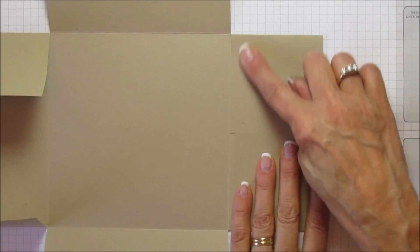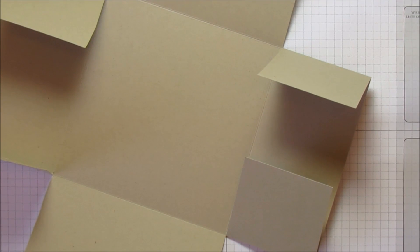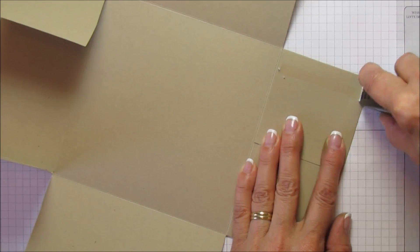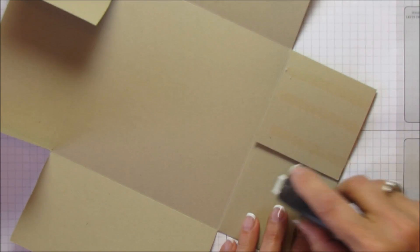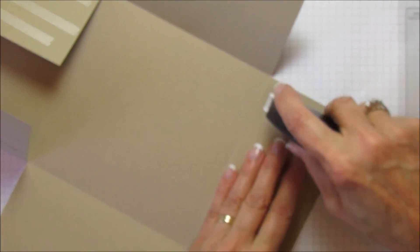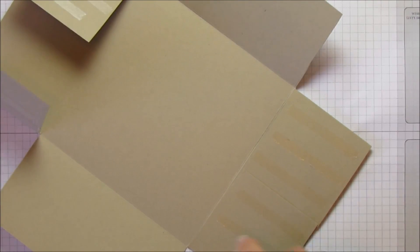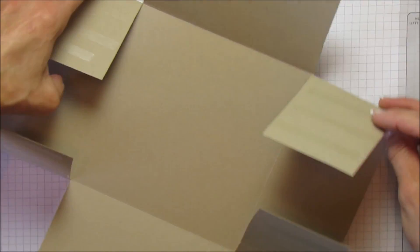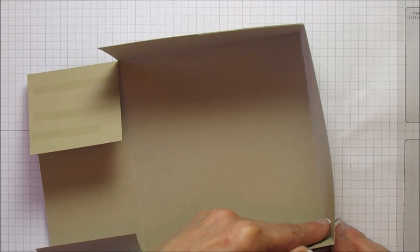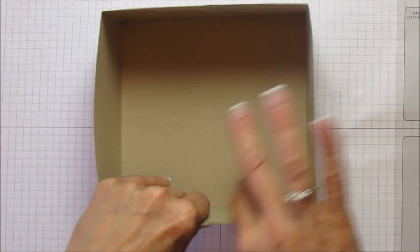On these outer flaps we're going to put adhesive. Use your Tear and Tape because it's super strong. I haven't tested the Fast Fuse as far as putting cookies or anything heavy in a box, so right now I'm going to use it for this because it takes less time than the Tear and Tape, but I do love the Fast Fuse. So all four flaps have adhesive — now just pull them up, line up your edges, make sure you keep your box square. This is going to be the bottom. See how quick and easy that is!